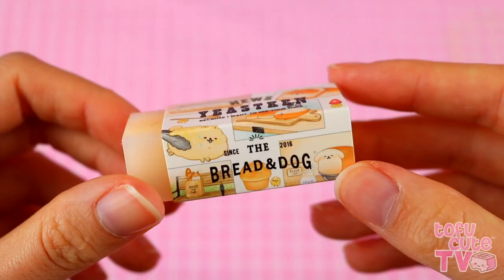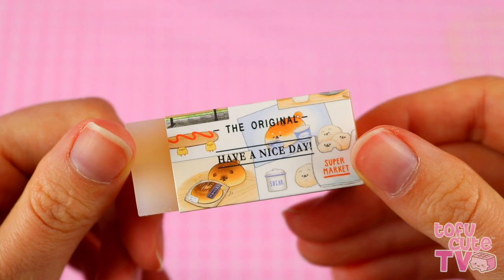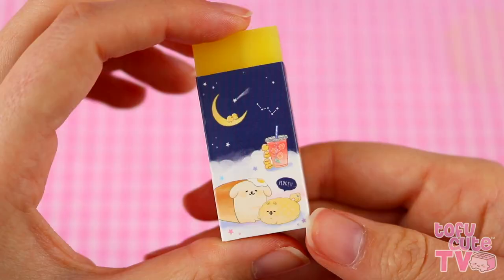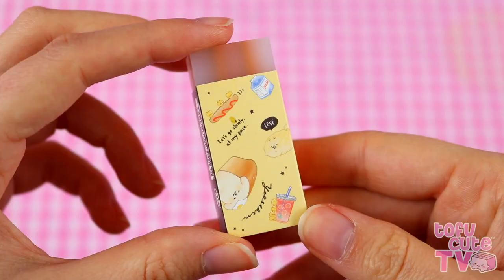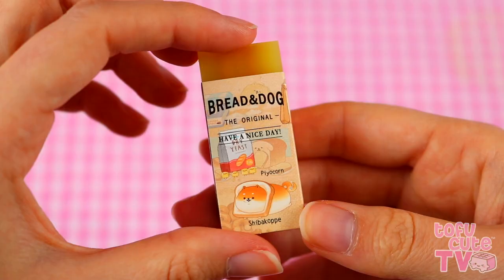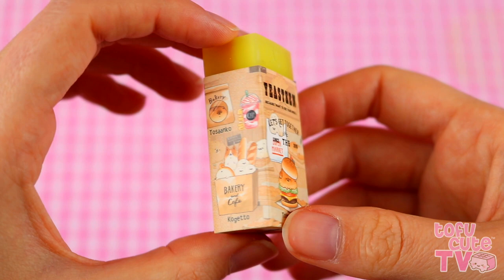There are two different designs of the Golden Retriever Toast. The Yusuken news theme has the little Shiba in a slice of bread and says 'The original, have a nice day!' The other is a starry constellation theme with them on clouds in the sky, saying 'Let's go slowly, at my pace, it's peaceful.' The Shiba Copa bread roll designs include a lovely yellow one with all different food items, and one with all their different names — 'East Ken, because I want to see your smile.' That is so wholesome.